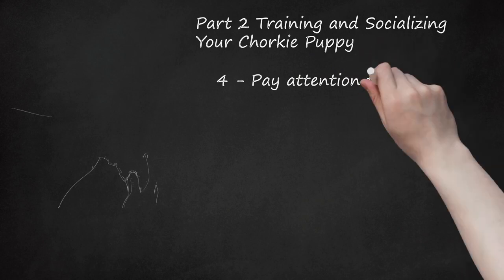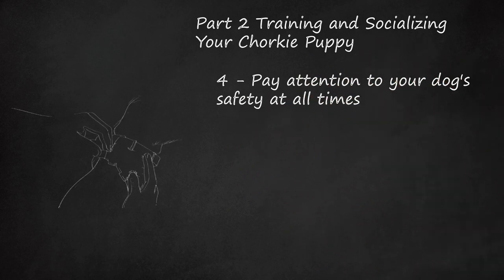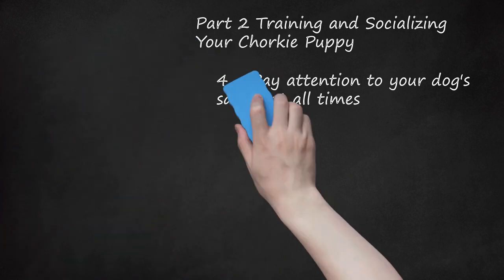Pay attention to your dog's safety at all times. Chorkies are very small breed dogs and need special attention while playing or exercising. Always keep your puppy properly leashed and collared at all times when on a walk. They can sometimes be aggressive if approached by another dog or person, so make sure to walk your puppy along a quiet route. If your puppy pulls on the leash during walks, use a walking harness.